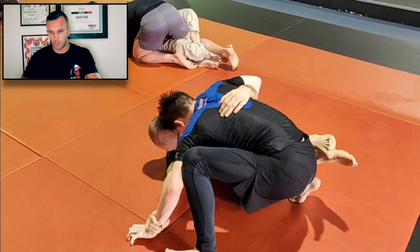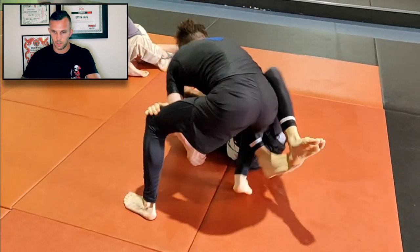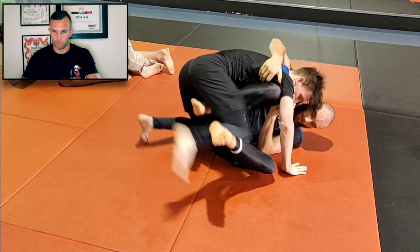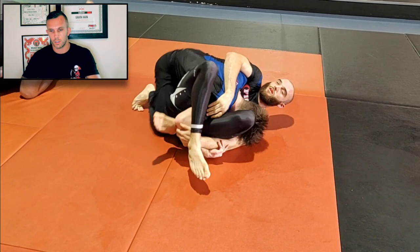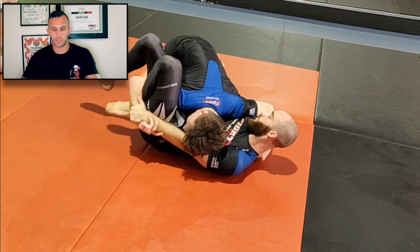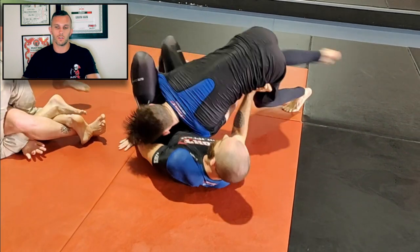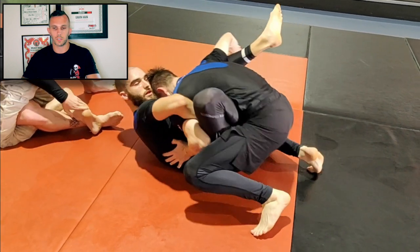Calvin with the underhook, a bit of hand fighting in this position. It was quite easy for Tom to do a back step because Calvin's knees are pointing in the same direction. It's very hard when your knees and your feet are pointing away from your partner to actually keep a good guard. But you can see straight away Calvin's locking Tom's arm in between his legs and pushing on the hip, and he used that to try and re-guard. Tom's doing the right thing and trying to keep that perpendicular position.